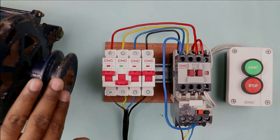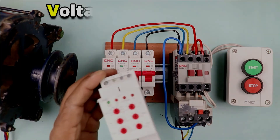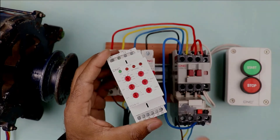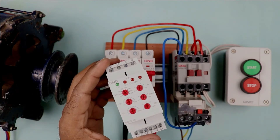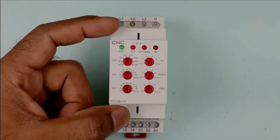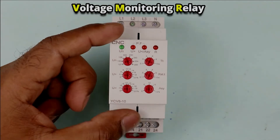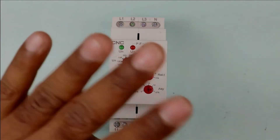To provide phase loss protection to this motor and also to provide protection related to voltage, you have to use this type of voltage monitoring relay. What is a voltage monitoring relay and how are we going to connect it with this starter? This device I am showing is known as a voltage monitoring relay — we monitor voltage by using this relay. By monitoring voltage, you will get 4 types of protection.